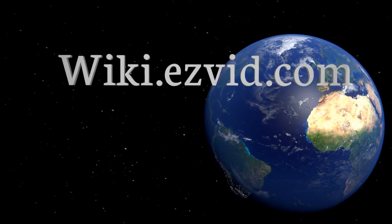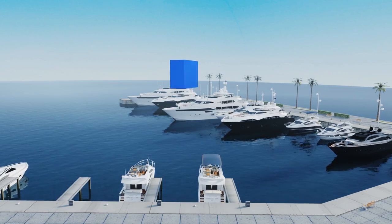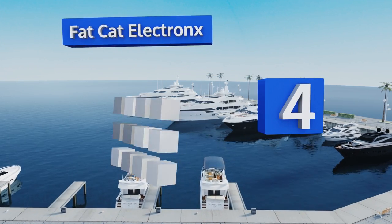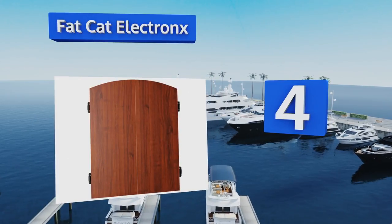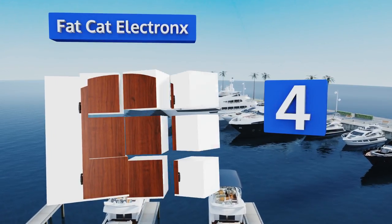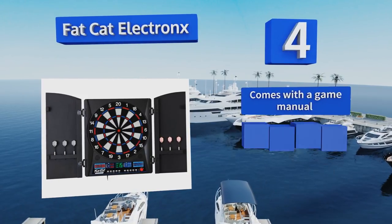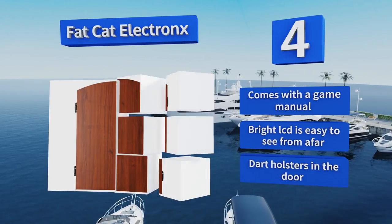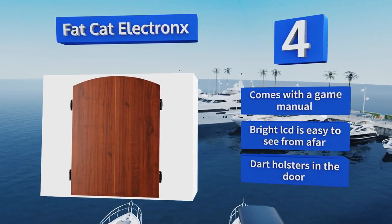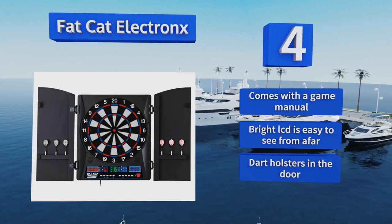At number four, the Fat Cat Electronics comes in a stylish faux wood cabinet that gives it an elegant look when closed and makes it suitable for high traffic areas where you don't want to detract from your expensive decor. It maximizes the hole-to-board ratio to reduce bounce-outs too. It comes with a game manual, a bright LCD that's easy to see from afar, and dart holsters in the door.